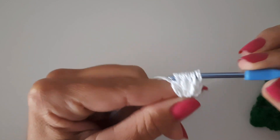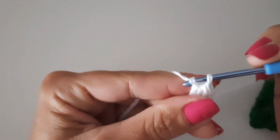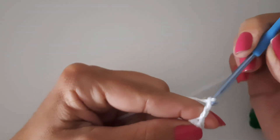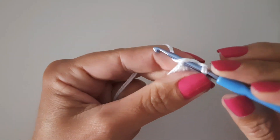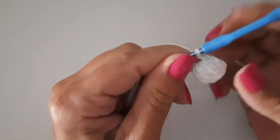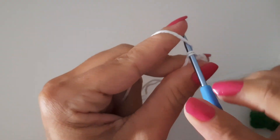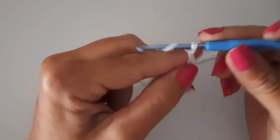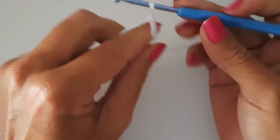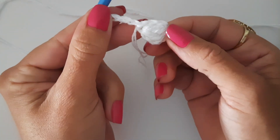Vou tirar pela metade — fico com três alcinhas na agulha, laço o fio novamente, venho no mesmo lugar e faço o terceiro. Fico com quatro alcinhas, tiro duas. Laço o fio novamente, venho no mesmo lugar — está um pouquinho apertado mas dá certo. Aí agora vou tirar tudo de uma vez. Vou fazer uma, duas, três correntinhas. Venho no mesmo espaço onde fiz os outros pontos e prendo com um ponto baixíssimo — fica tipo uma bolinha no canto. Depois dou um nozinho nesse fiozinho, escondo, aperto bem. Agora faço o meu cordão fazendo as minhas correntinhas — de acordo com a sua largura, o tamanho que deseja fazer. Quando chegar no final, volto para fazer novamente esse detalhe com vocês.